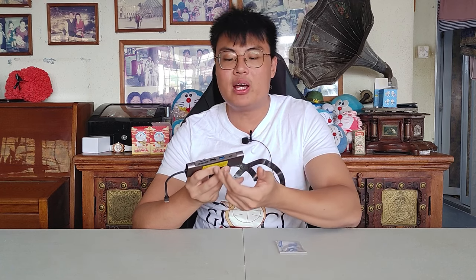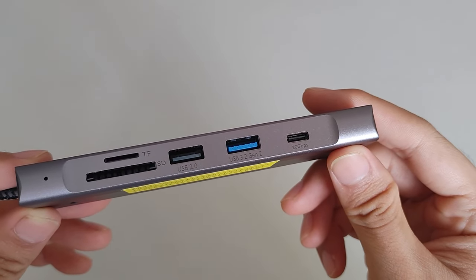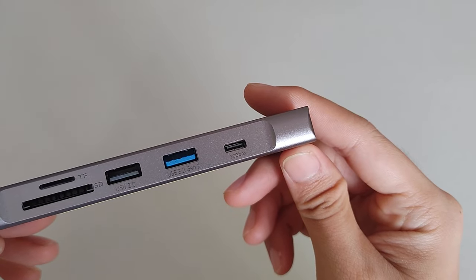Next to the USB 2.0 is a USB 3.2 port with transfer speeds of up to 10 Gbps, which is extremely fast — great for external hard drives, solid state drives, or anything requiring high transfer speeds. On the right-hand side, there's also a USB-C port with transfer speeds of up to 10 Gbps, so if your device only has a USB-C connector, you can use this port as well.